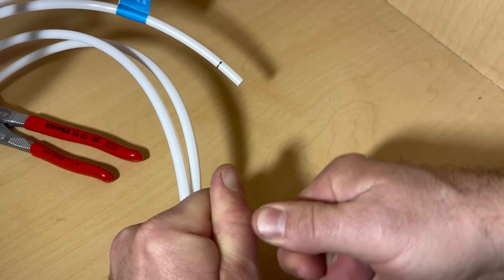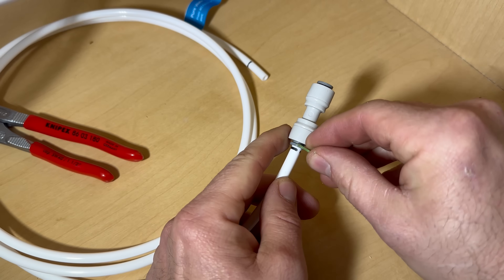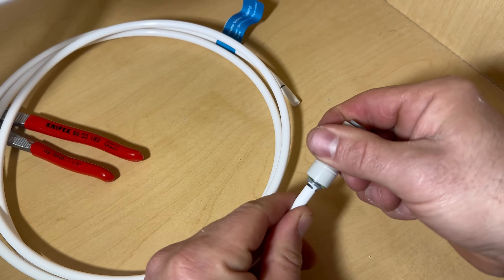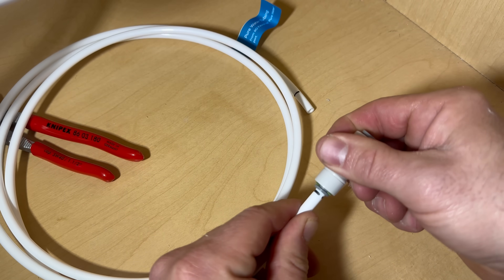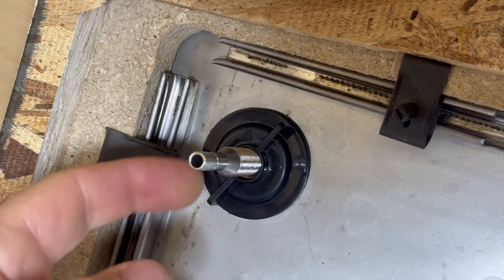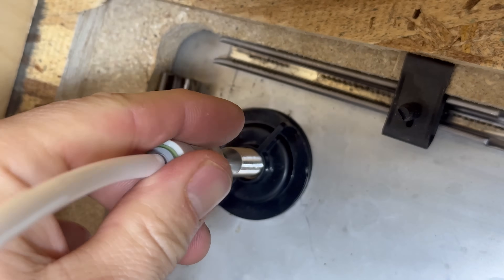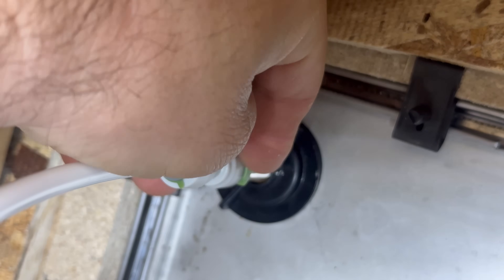I tried my hardest to get it right to the black mark, but it would not go, so it's just shy of it. Then I'm going to give it a little tug and insert this locking clip so that it won't come loose. Remove the cap from the pure water dispenser, then slide the coupler over the bottom of the pure water dispenser as far as it will go. Insert the locking clip.